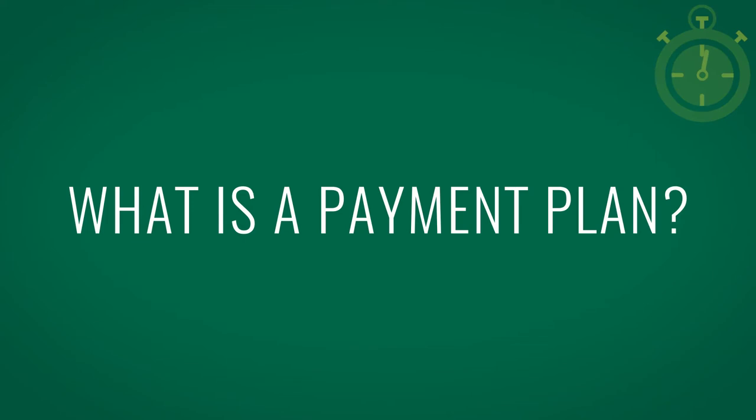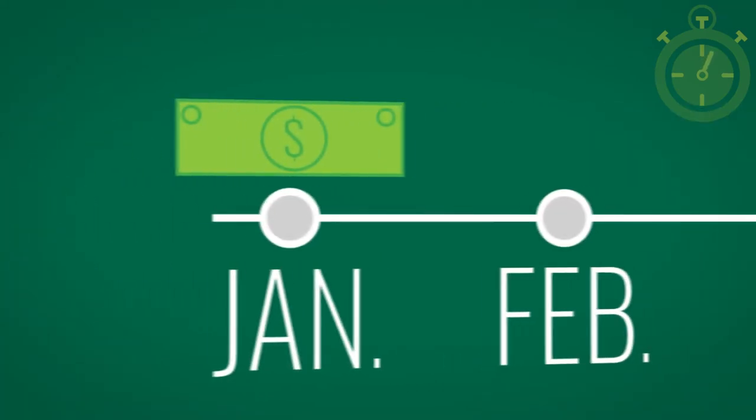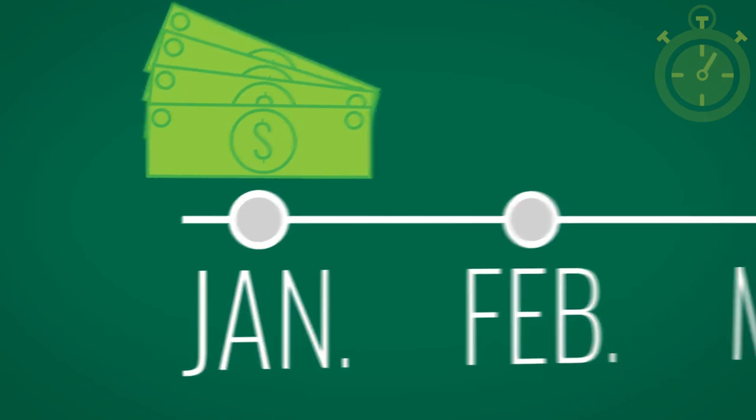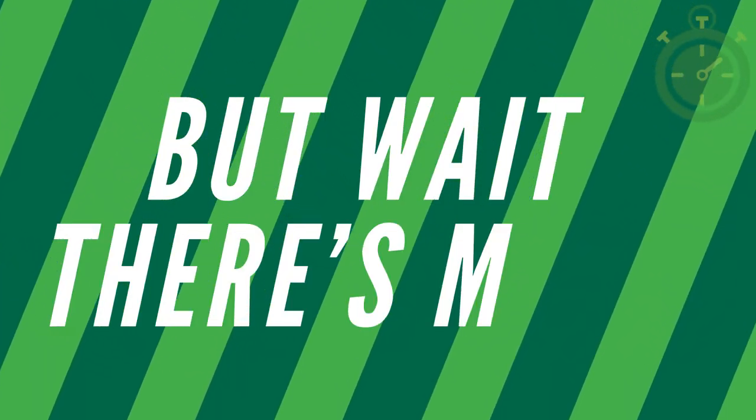First off, what is a payment plan? Well, a payment plan is just like a car payment. Instead of paying for your entire tuition in one payment, a payment plan breaks down tuition and fees into manageable payments that you make monthly.